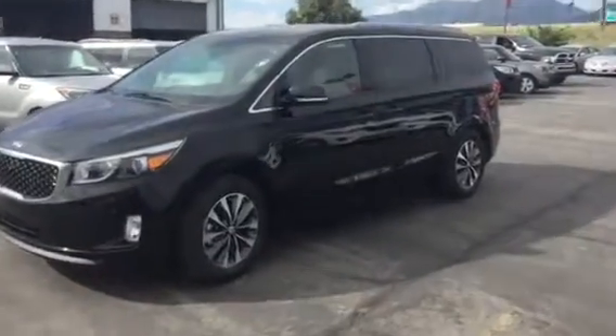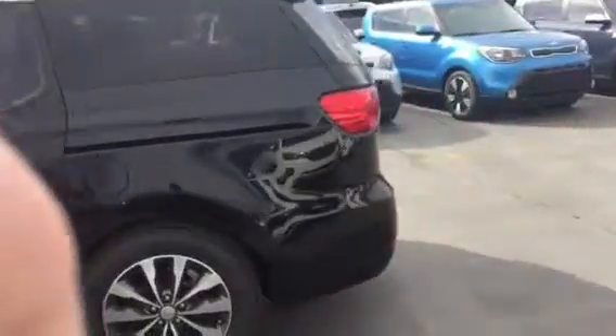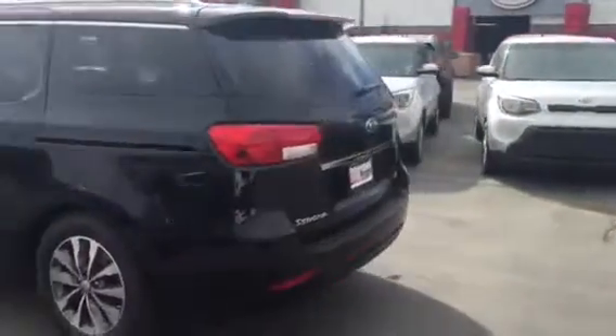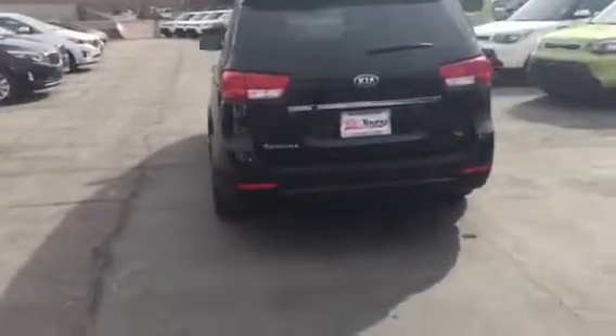Hi, this is Jana with Yonge Kia. I wanted to send you a quick VIP video of the Kia Sedona that you inquired about and showed some interest in. This particular one that I'm filming is the SX model.